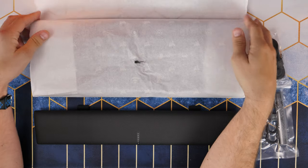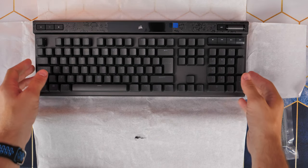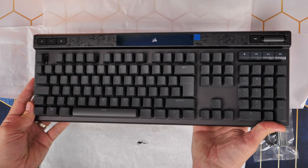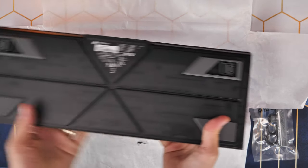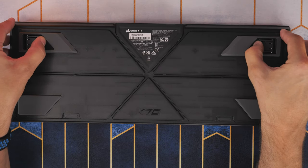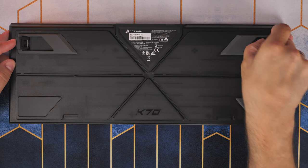When you get the K70 Max out of the box, I thought initially I don't really like the keycaps if I'm honest. They are PBT double shot but they are sort of a grey colour - kind of a dull grey versus the usual black. You've got a black keyboard with slightly grey keycaps, but it is a standard layout so you can swap them out for your own, which I will be doing in a minute.